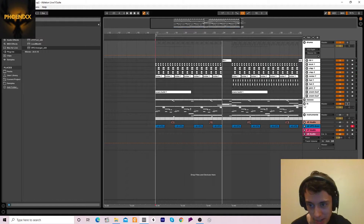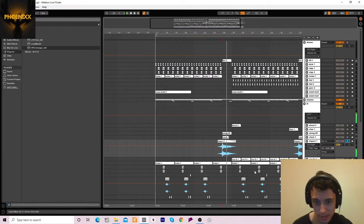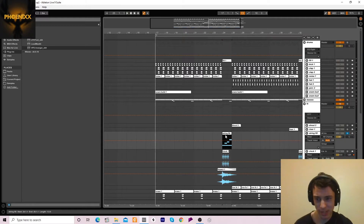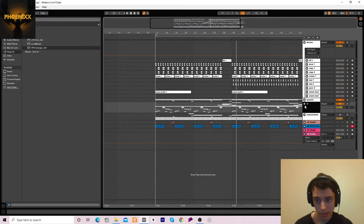We've also got an impact in this empty space, a little clock sound, a string fill kind of thing, and another shout. And yeah, that's the effects.